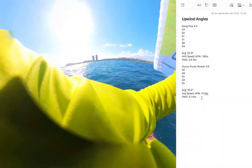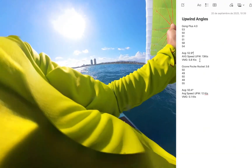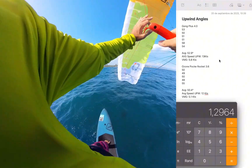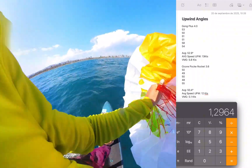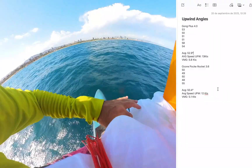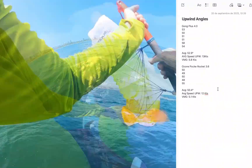The VMG for the Gong Plus is 5.8 knots, and for the Ozone Pocket Rocket 3.6 it is 5.1 knots. This means that in one hour we cover approximately 0.7 miles more ground upwind — that's roughly 1.3 kilometers more per hour with the Gong Plus compared to the Ozone Pocket Rocket.